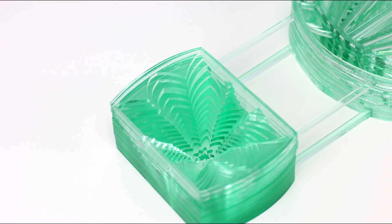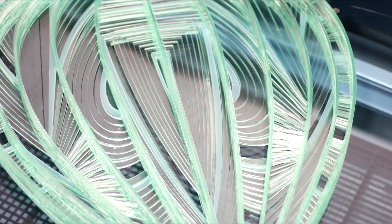Once laser cutting was complete, we removed our 3M adhesive from each layer and began construction, being careful to match our outline as closely as possible from layer to layer to ensure our final multi-layered effect.